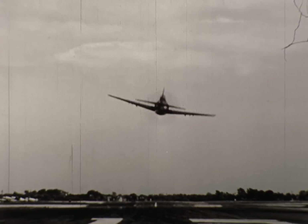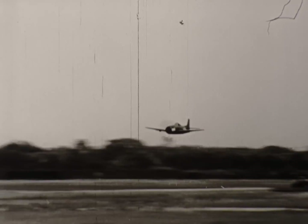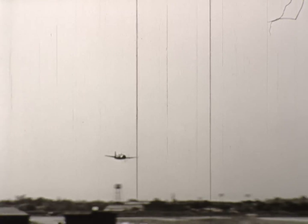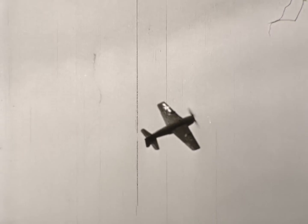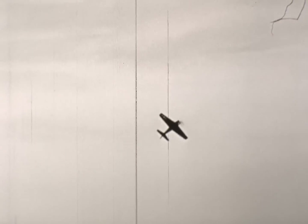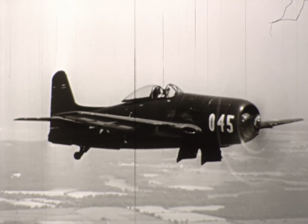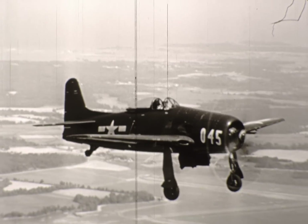Here comes the new... There goes the new Grumman. Say, there must be some way to slow this thing down. Let's latch on to it this time. We're catching up. We got him now. He's coming in for a landing. The F-8F Bearcat — Grumman's latest Navy fighter.